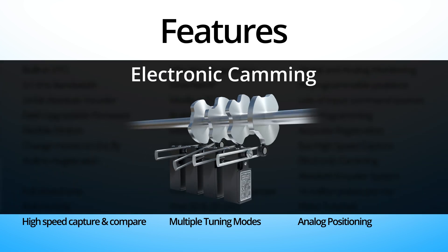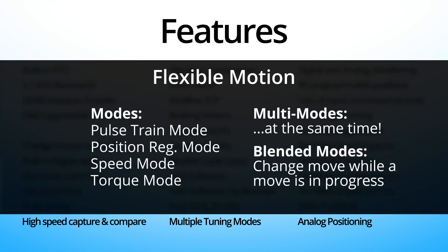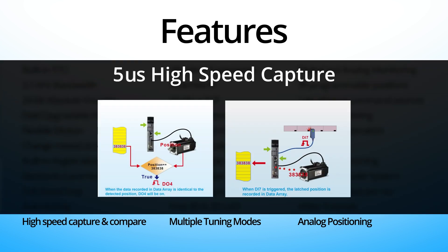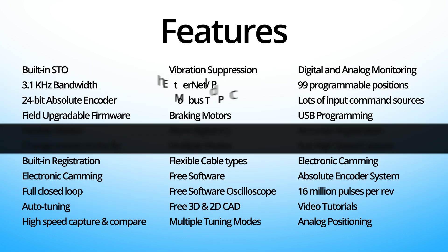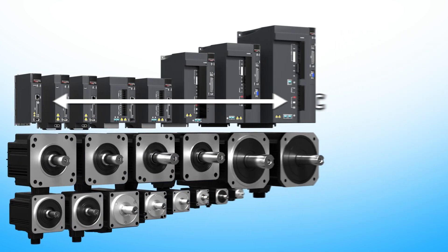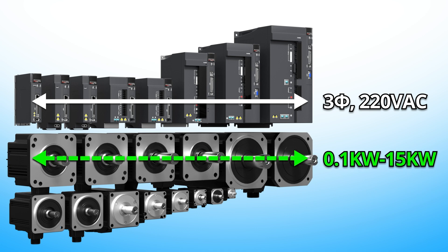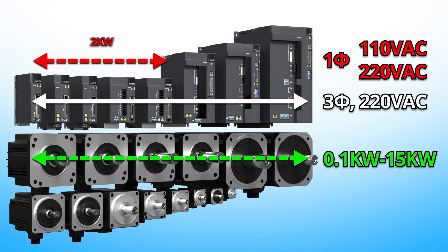Electronic camming and gearing so you no longer need expensive and high-maintenance hardware to perform those tasks, single, dual and blended modes of operation to handle a wide variety of applications, a 5 microsecond capture for super accurate registration, Ethernet communications — and all of this in 3-phase 220V through 15kW with single-phase 110 and 220V through 2kW.